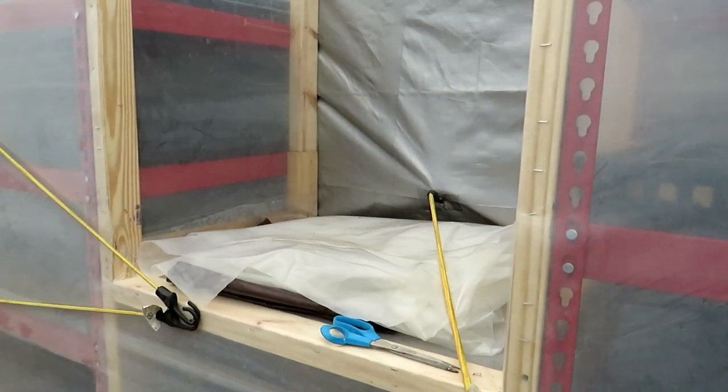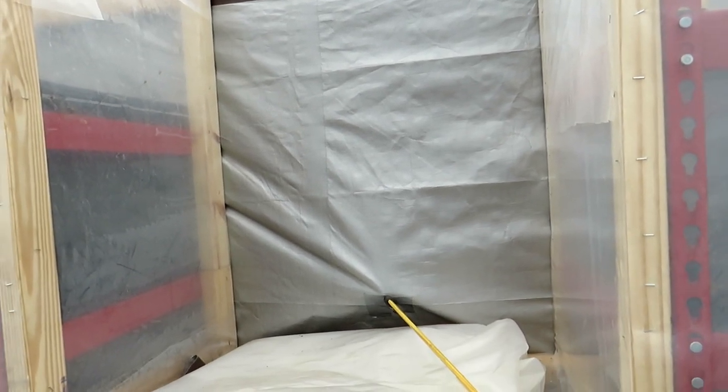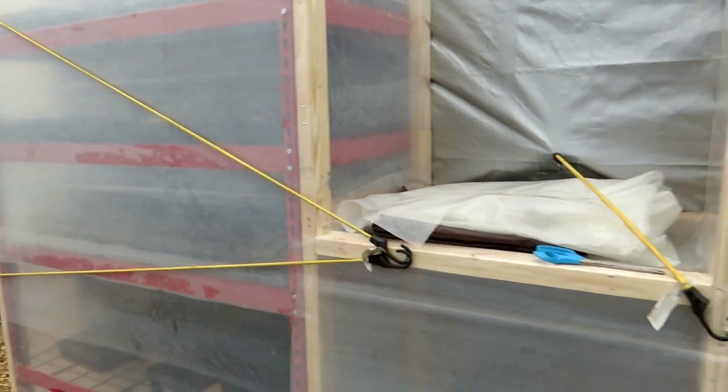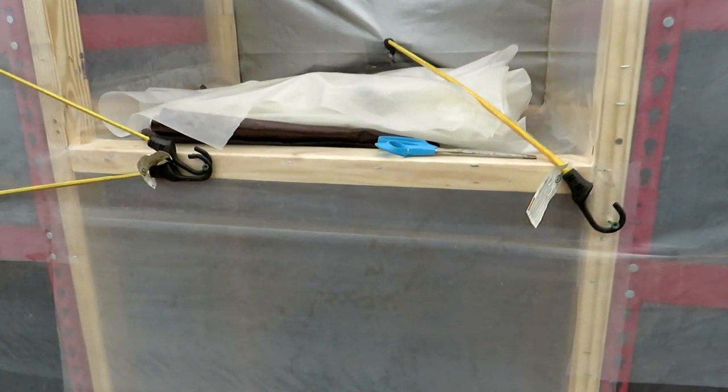We're going to get on the other side — that is where this tarp door is, and that was really the trickiest part. I wanted something that was easy to open, easy to close, could really manage these two shelves, and it would take me less than a minute to secure and unsecure. In here is an oil heater. Any kind of heater will work. This can be set at 750 watts, it can go up to 1,500 watts, and there's a thermostat.